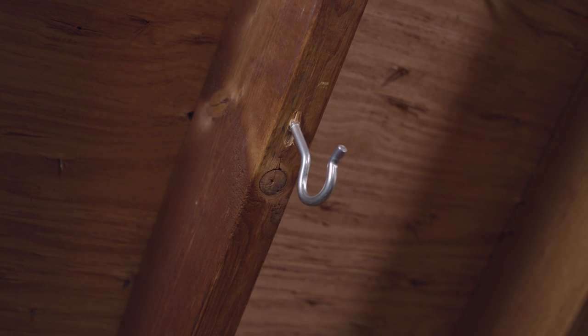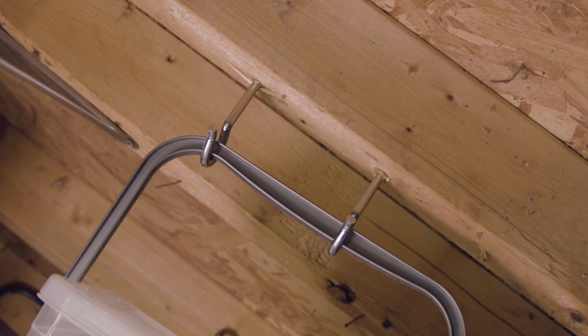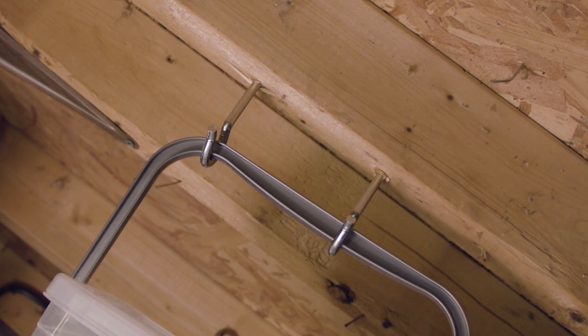Basic screw-in hooks can also be a great tool for organization. Not only can you hang items from the hooks, you can also use two hooks together to hold a basket or bucket by the handle.